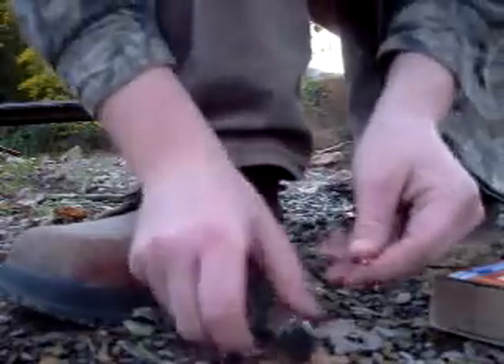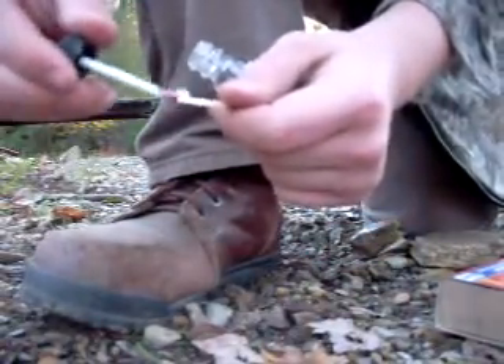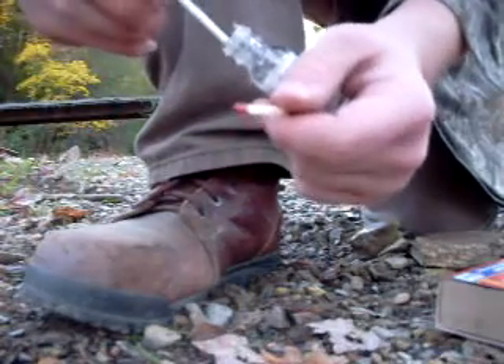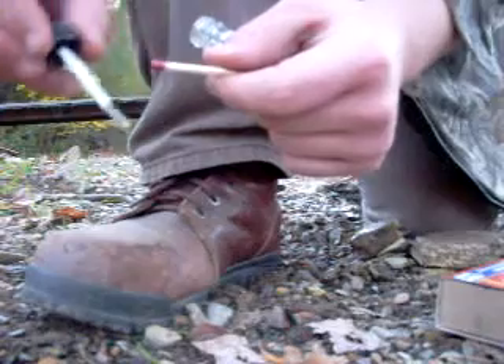The first thing you want to do is take one of the matches like so, take some clear fingernail polish and just coat the red part of the match. You want to make sure you get a lot of it on there — the more fingernail polish you get on there, the better.